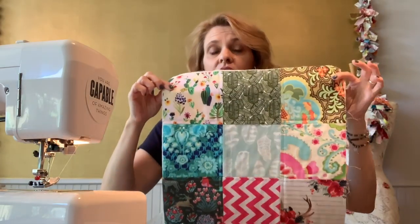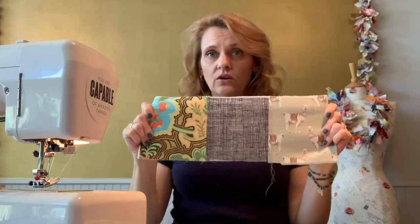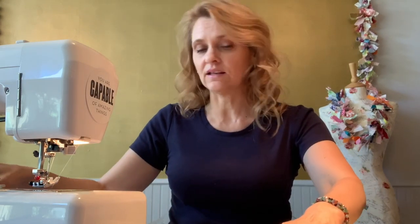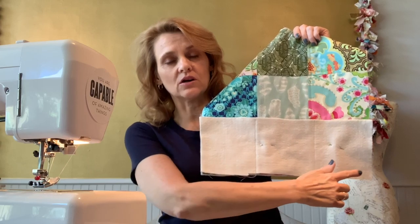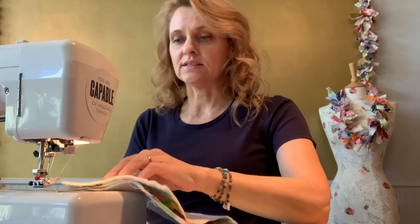To create a tri-folding panel, I want to go ahead and prepare that second panel now so I can stitch both at the same time. I'm going to take that remaining third panel, which is going to become the base, and position it right sides facing along the base of that second nine-square panel. I'll hold that up so you can see what that looks like, and I'm just going to stitch using a 5/8-inch seam allowance all the way across that base to create that second panel.